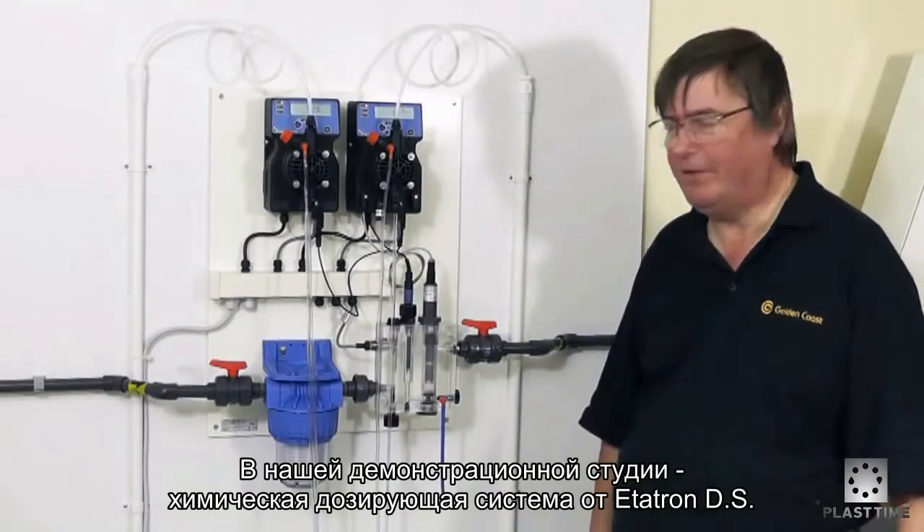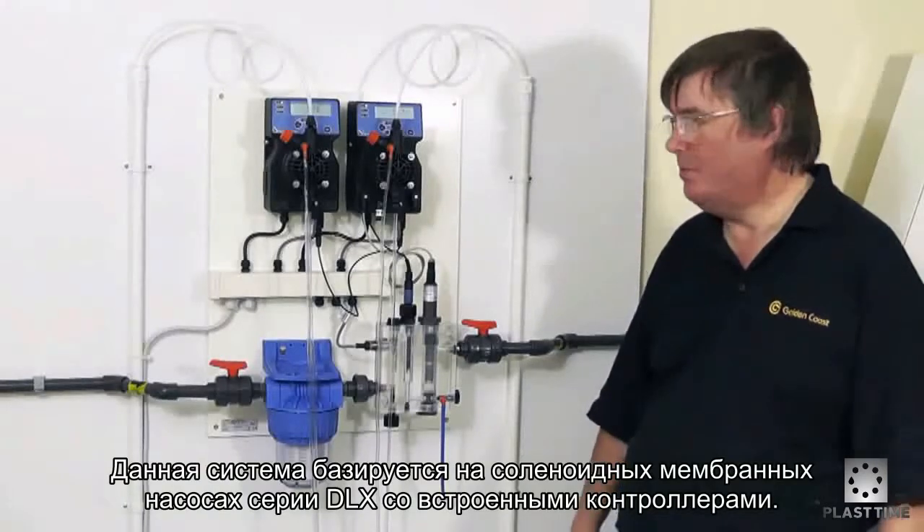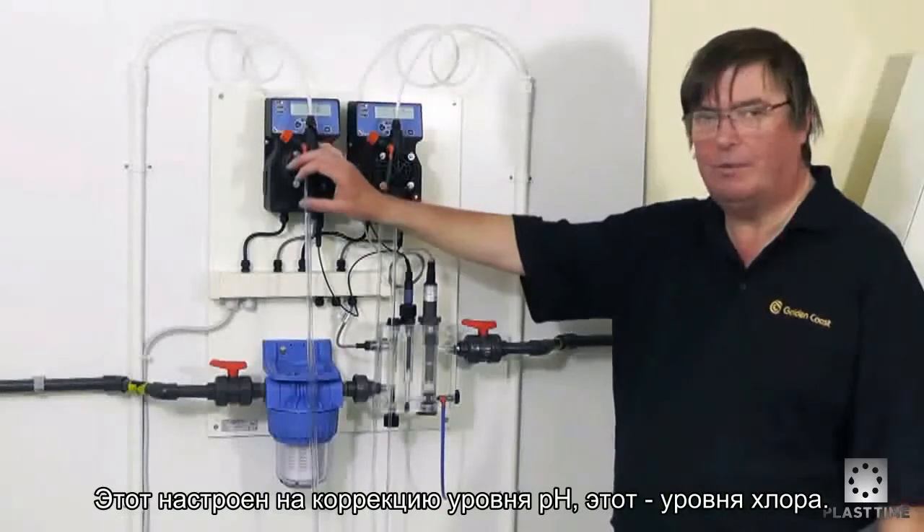Here in our demonstration plant room we have a chemical dosing system by Etatron. This chemical dosing system is based on electromagnetic pumps and controllers, and these pumps have controllers built into them.